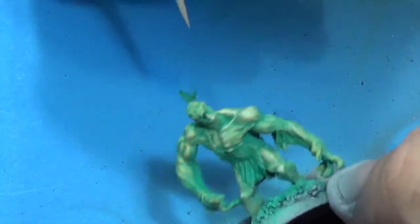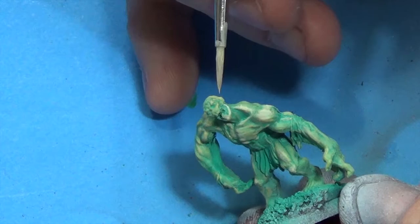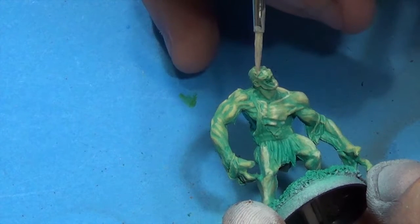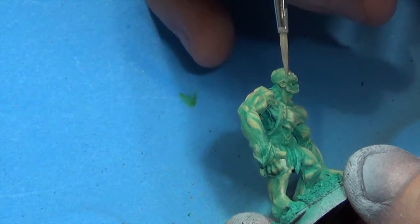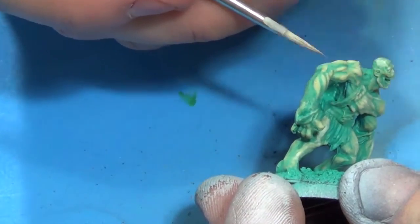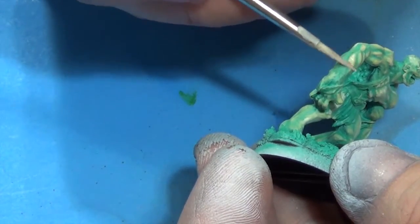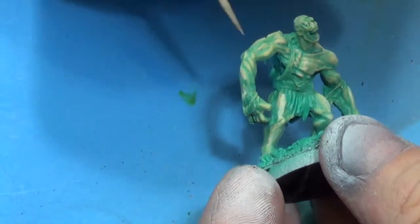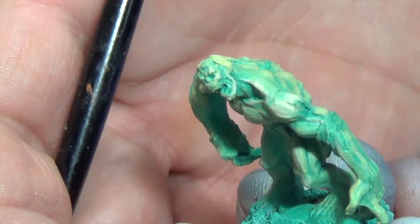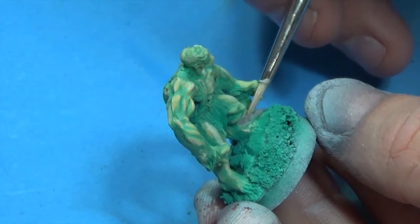Trying to pick out some details and nuances — the edge of the jaw, go in there and get the teeth. I got to do some serious work to catch up on this mountain of Reaper Bones that I've got to paint. You should end up with something a little like that, give or take some highlights. Touch up the toes there — saw something I missed.